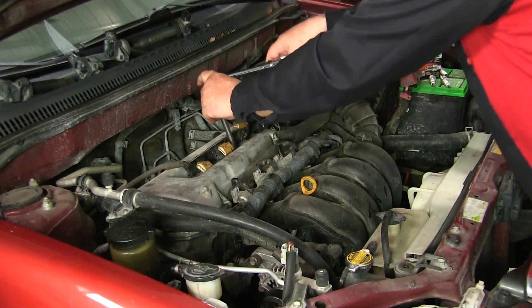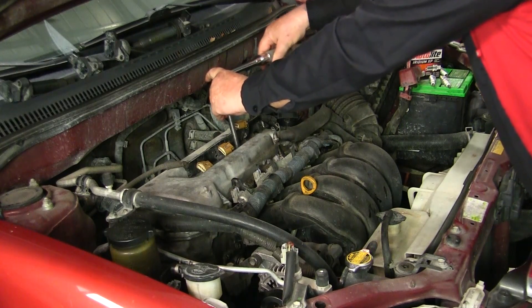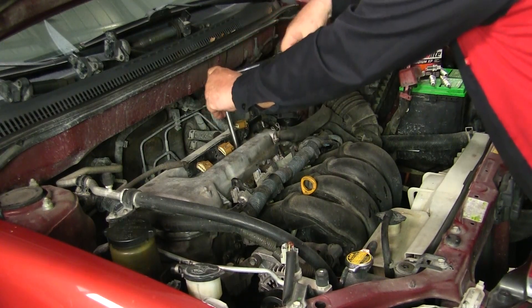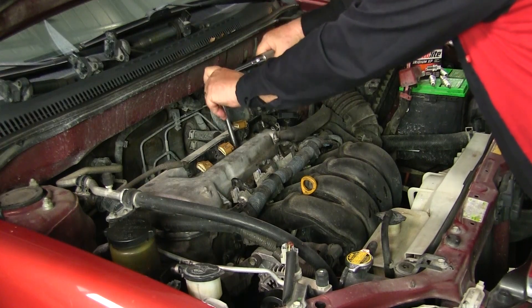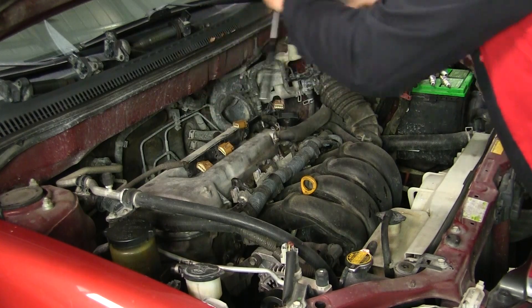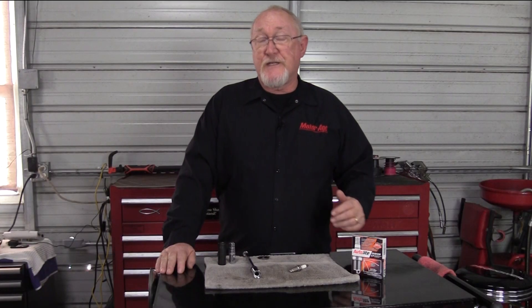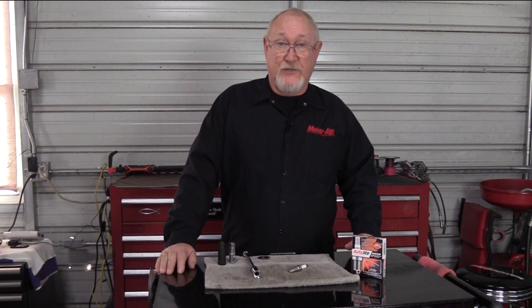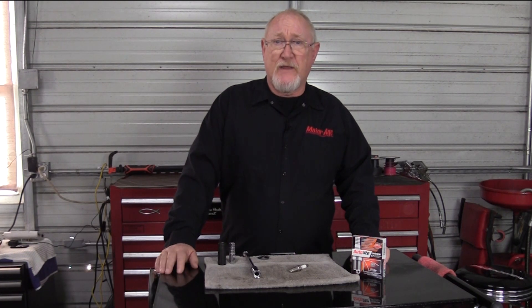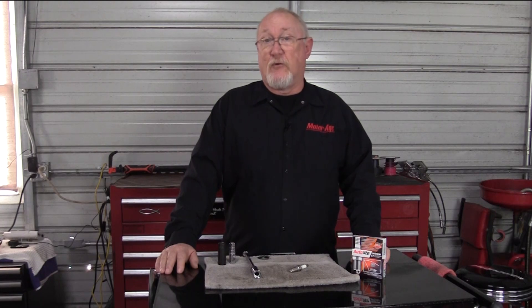You've heard me say before that using a torque wrench to tighten the spark plugs is an important step in doing this task right. The use of anti-seize can alter the tightening torque up to 20%, increasing the risk of breakage during your installation. It can also cause heat transfer and electrical conductivity issues. I've seen more than my share of misfires caused by this simple and easily avoidable mistake.